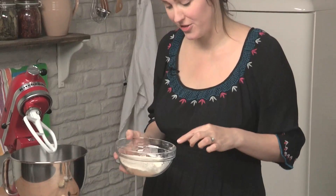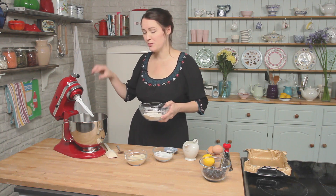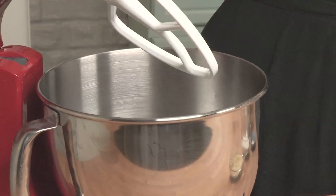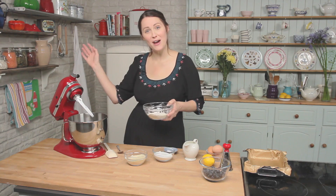Don't forget that the method and ingredients are in the description box so you don't need to write anything down. I am going to start off with the dry ingredients because if you are using a stand mixer it's important to put the dry ingredients in first and the wet ingredients on top because then all your mixture won't fly about everywhere.